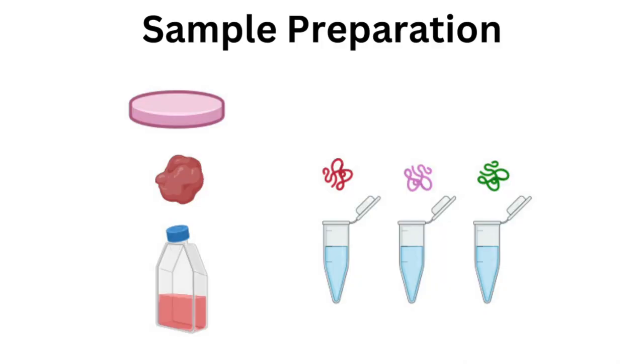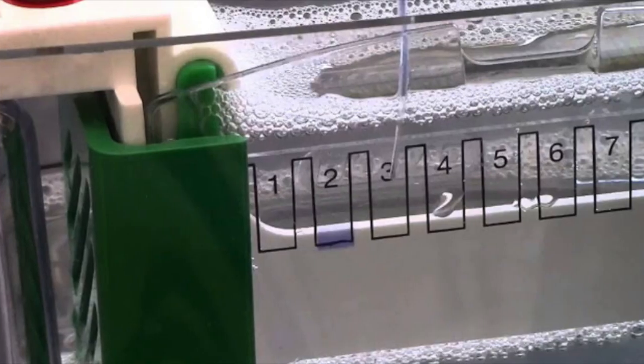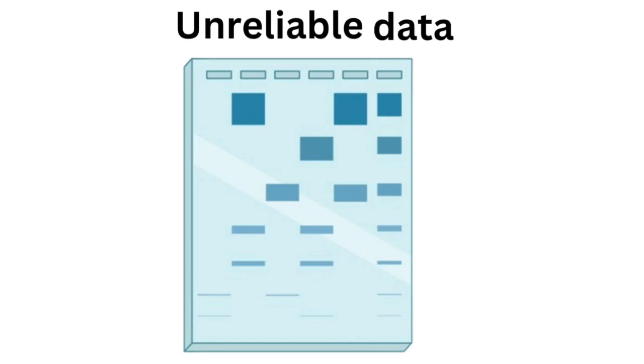Let's look at the importance of sample preparation. Why is sample preparation so important? It directly affects the quality of your results. Poor preparation can lead to degraded proteins, inconsistent loading, and ultimately unreliable data. By following these steps, you ensure your samples are ready for the best possible outcomes.